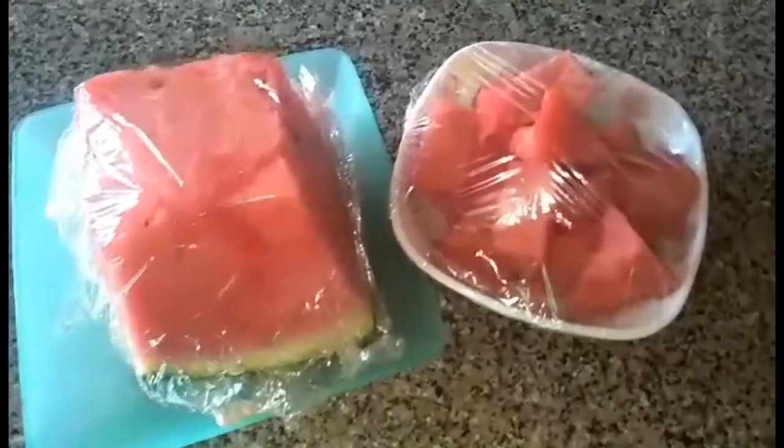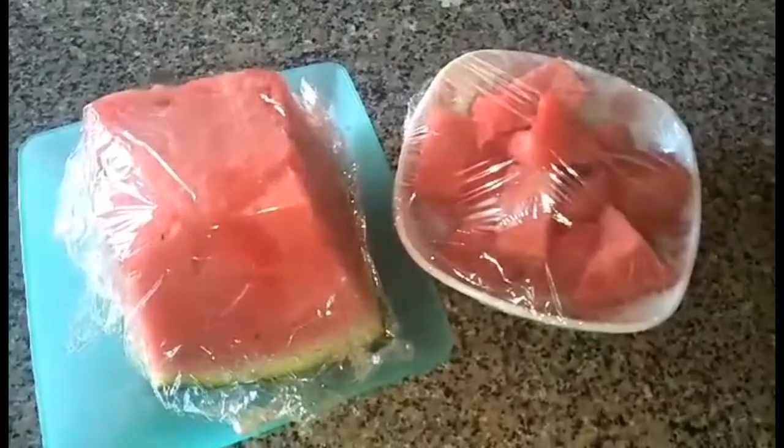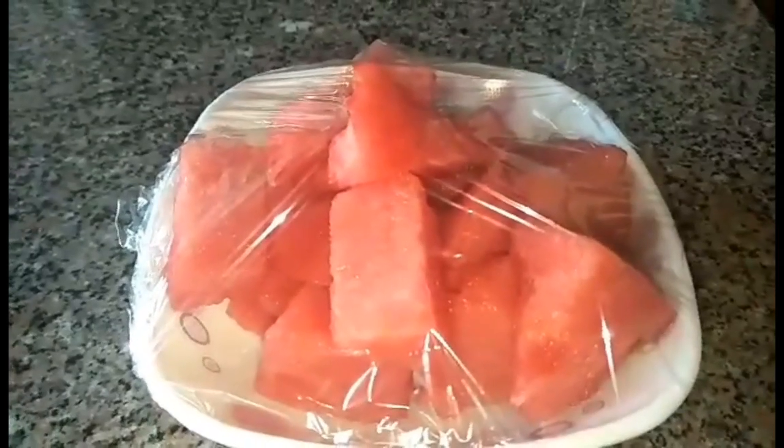Today, this is my watermelon — I prepared it already. I cut it into pieces, cleaned it, and removed all the seeds. Now it's ready to store in the freezer for about one to two hours or more.